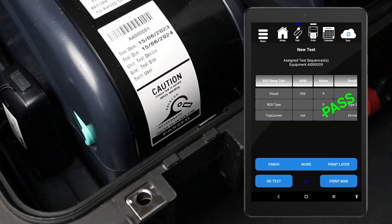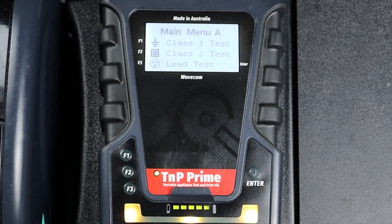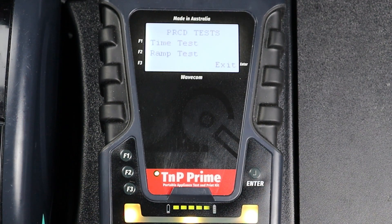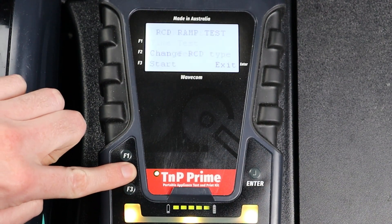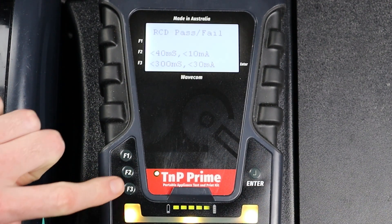You can also conduct this test manually. However, your results won't be saved and you won't be able to print a tag. To conduct a manual RCD ramp current test, navigate to Main Menu B using the Enter button, then press F3 to enter the RCD menu, then press F2 to select Ramp Test. Press F2 to set the RCD type. We are testing a Type 2 RCD in this example, so we press F3.